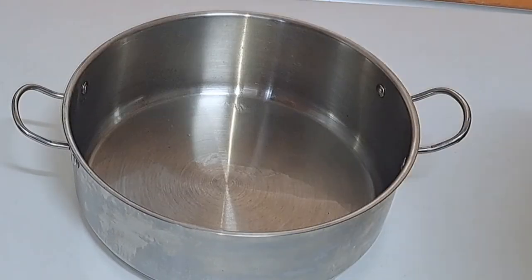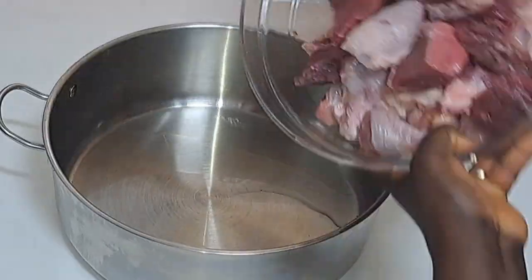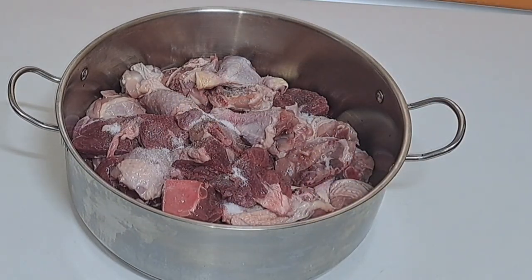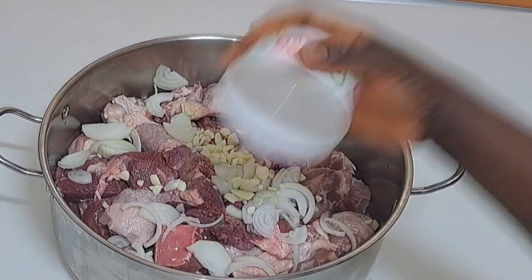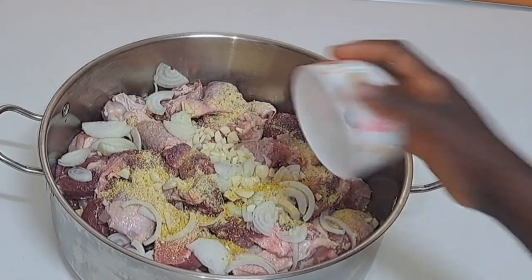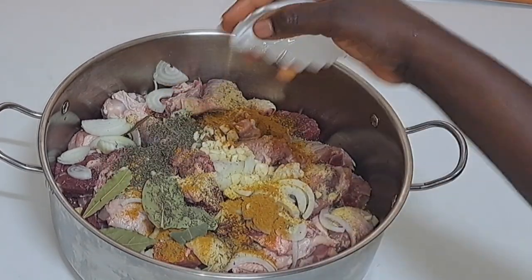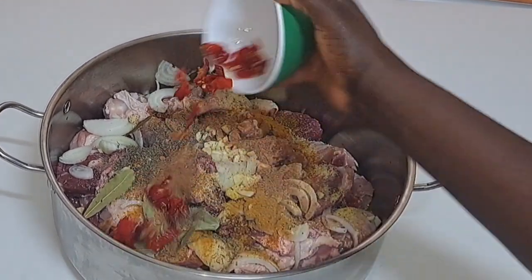The next step is to go ahead and season my meat. I'm using beef and chicken, but you can use any meat of your choice — you can also use assorted meats. I'm adding salt, onions, garlic, meat seasoning, curry, bay leaf, thyme, nutmeg, and scotch bonnet pepper.